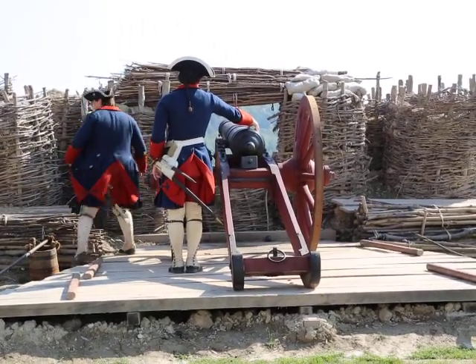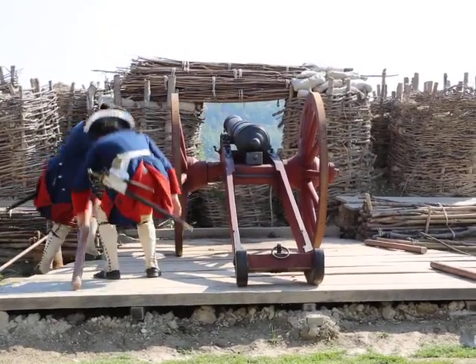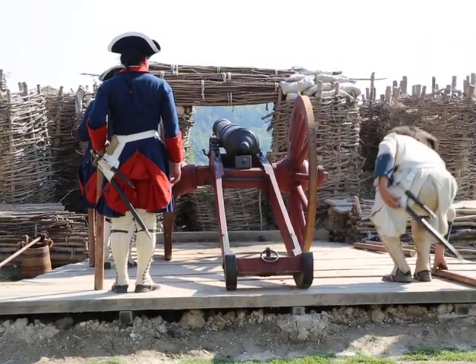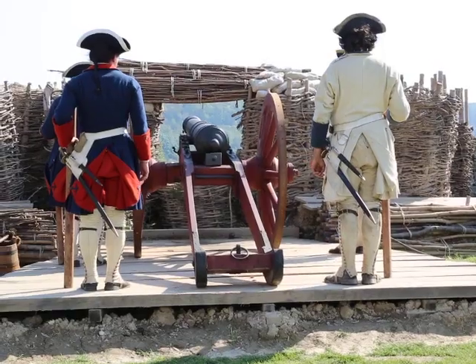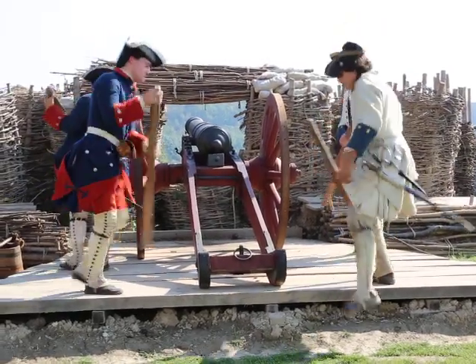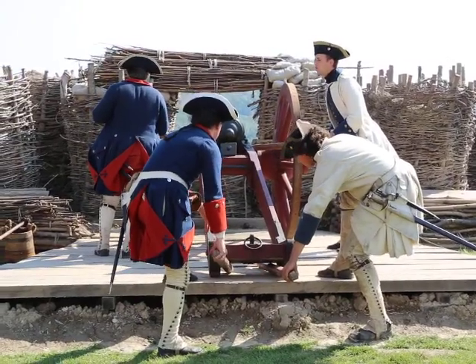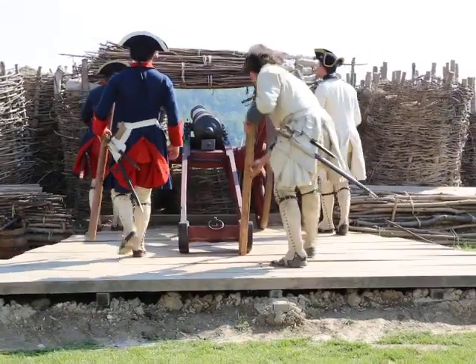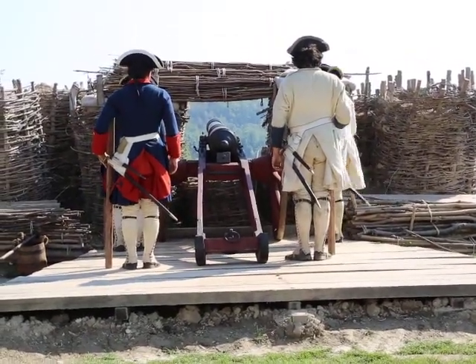Now with this loaded cannon, we're going to have to take up our lever. This cannon can't fire until it's back up into this hole in front of it, known as the embrasure. So once more, we will embed this into similar but slightly different spots in the axle, and then we will roll it back forward into battery. The tilt of the cannon platform allows it to easily roll back into position.